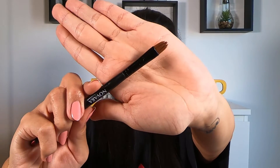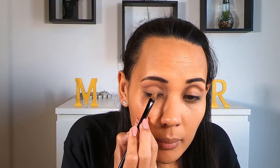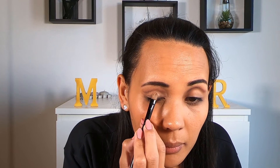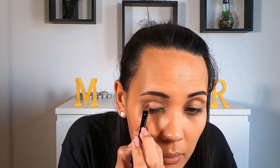Now I'm taking a concealer brush and my concealer palette, also by BH Cosmetics, and I'm going to be selecting the lightest color of concealer and applying that all over my eyelid. I forgot to film it, but remember to set that concealer on your eyelid by using a lighter eyeshadow color.